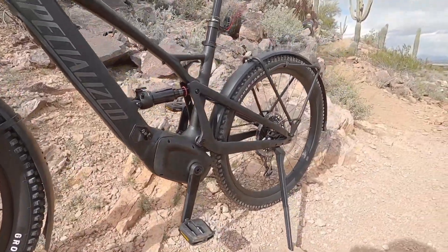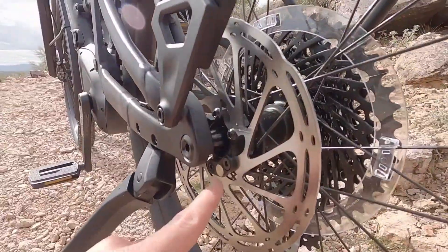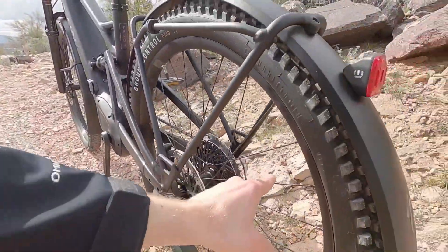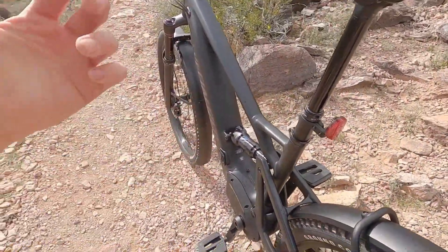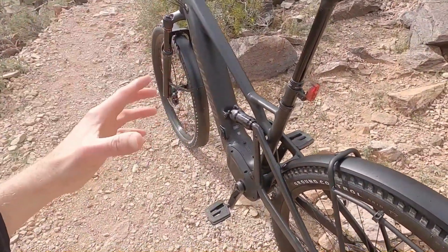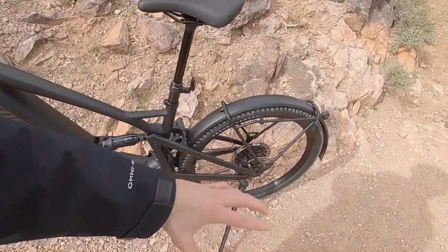Like most mid drives that are a little bit fancier, this thing is measuring your real wheel speed — you can see a little magnet right there, so no spoke magnet that can get bumped out of position. It's also measuring pedal cadence and pedal torque, so it's really smooth and very natural. It does not have shift detection, as with most mid-drive e-bikes, so it's best to ease off a little bit as you're shifting gears to avoid putting undue pressure on the chain and cassette.